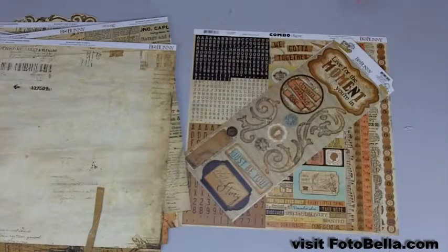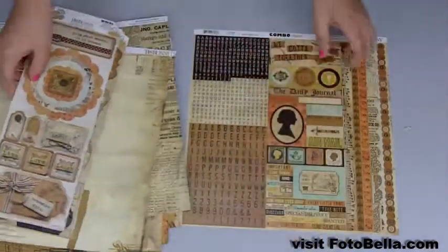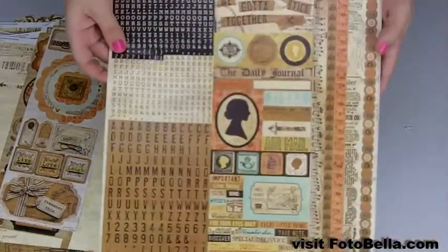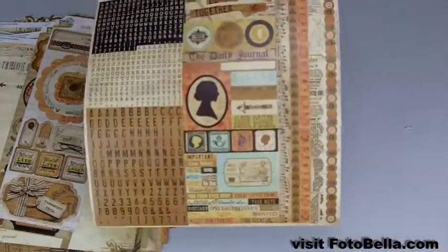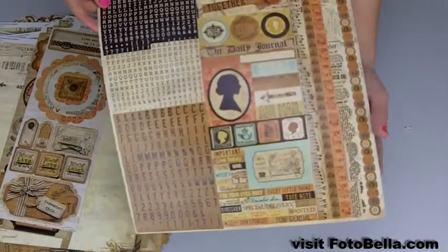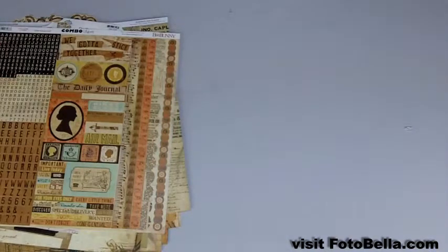Also in the I Love Paper bundle you'll receive all these stickers — these two smaller sheets and also this one big one with alpha stickers as well and some border stickers over here. And so those are all included if you get the I Love Paper bundle.